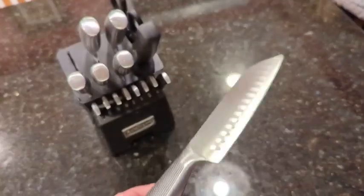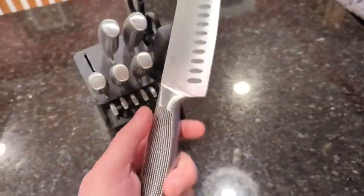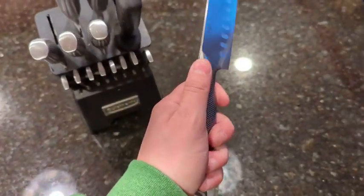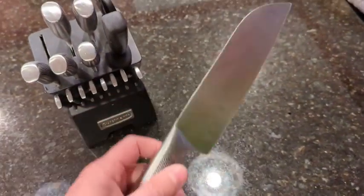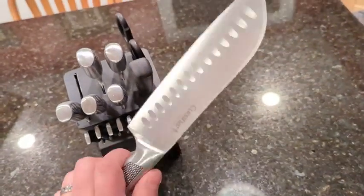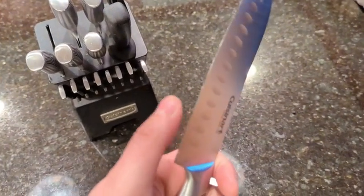It does say hollow handle, but since it is an all-steel construction, they do actually have some weight to them, and the handles on the blades feel pretty well. They're indexed well in your hands and you'll be able to cut well with them. The blades themselves are still very, very sharp.